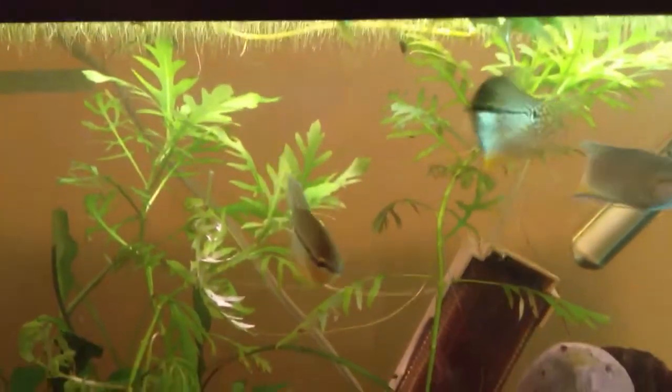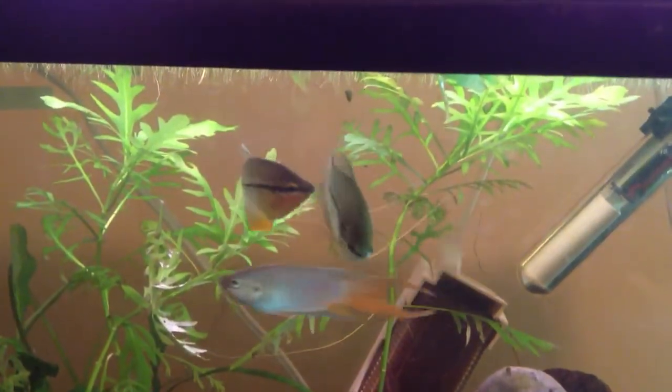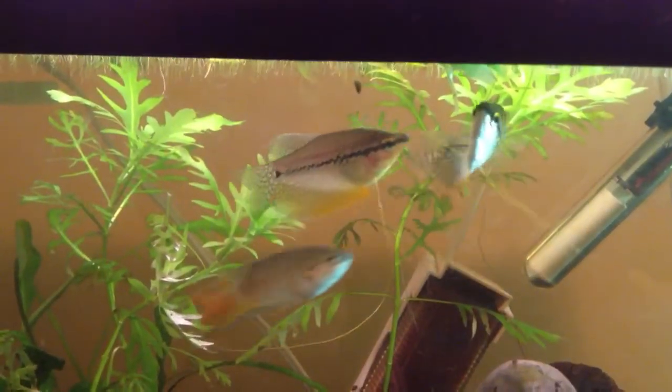Hello YouTube and YouTube subscribers! Today it's time to do a little species profile. I have not kept this fish for that long, but I've had it long enough and I've done quite a bit of background research on it before I bought them.